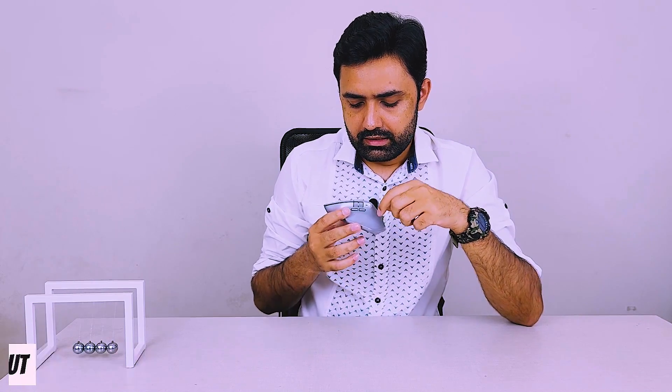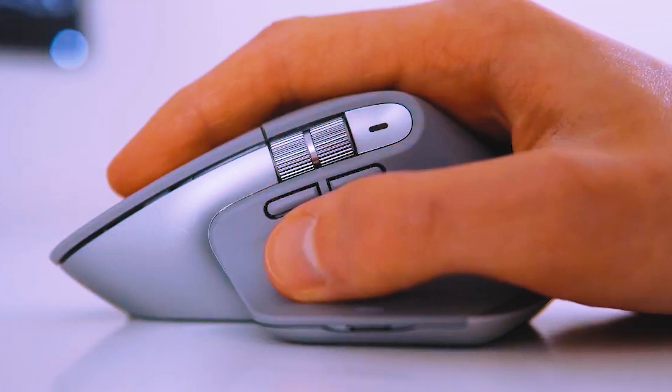Underneath, there are two buttons you can customize to do copy-paste, or you can customize them to go forward or backward in a browser, or play/pause in a video — whatever you would like, you can customize them.